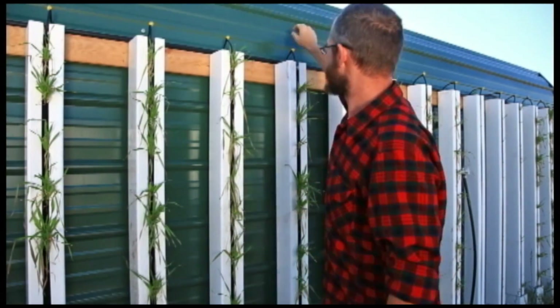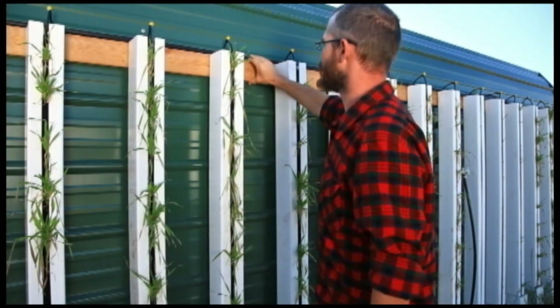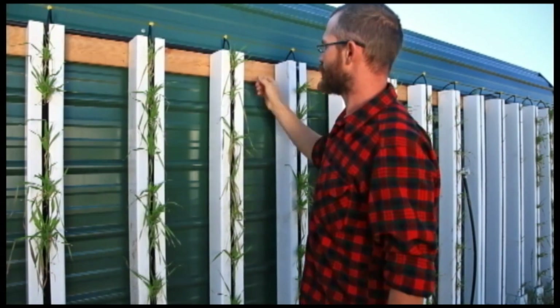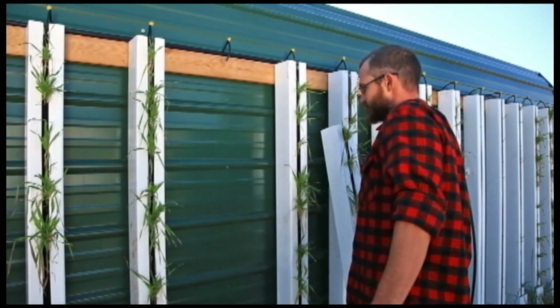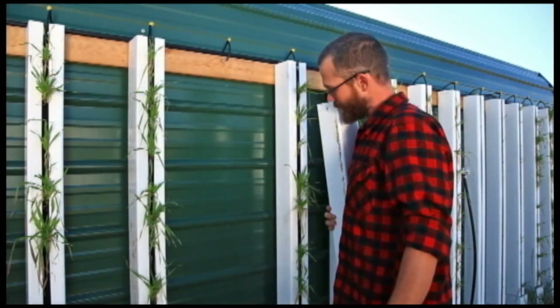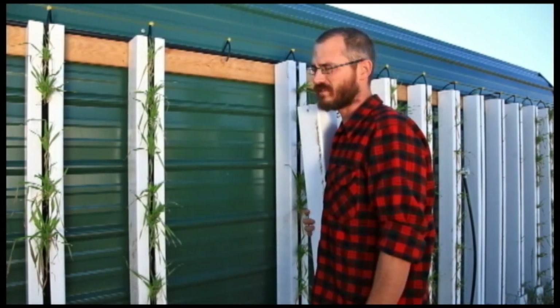We've basically just got our irrigation system up here. There's black tubing just like inside — it runs kind of along the top here along this header. We've got drippers set up so they drip into the top of each tower. And as you can see, each tower is just connected by the anchor hole in the back of the tower, connected up here to this header using just a simple screw.